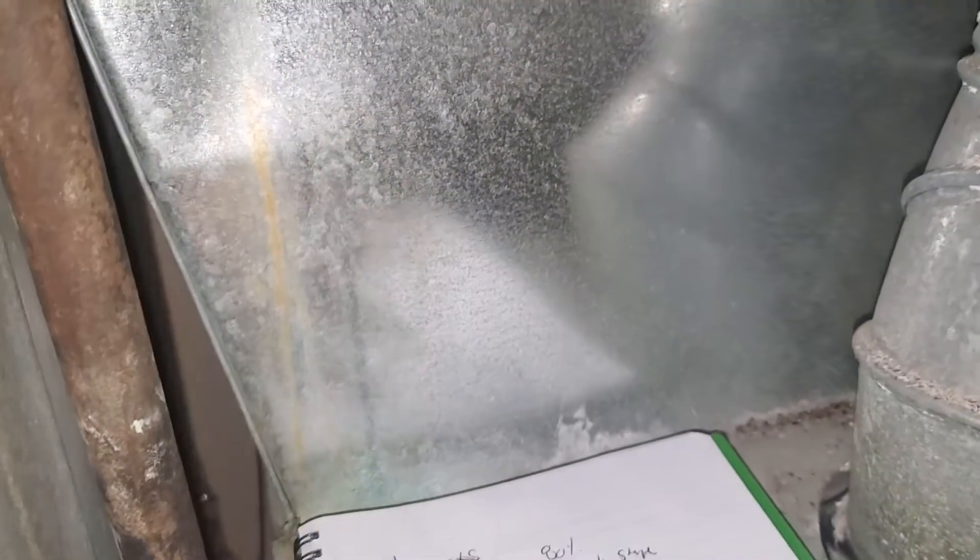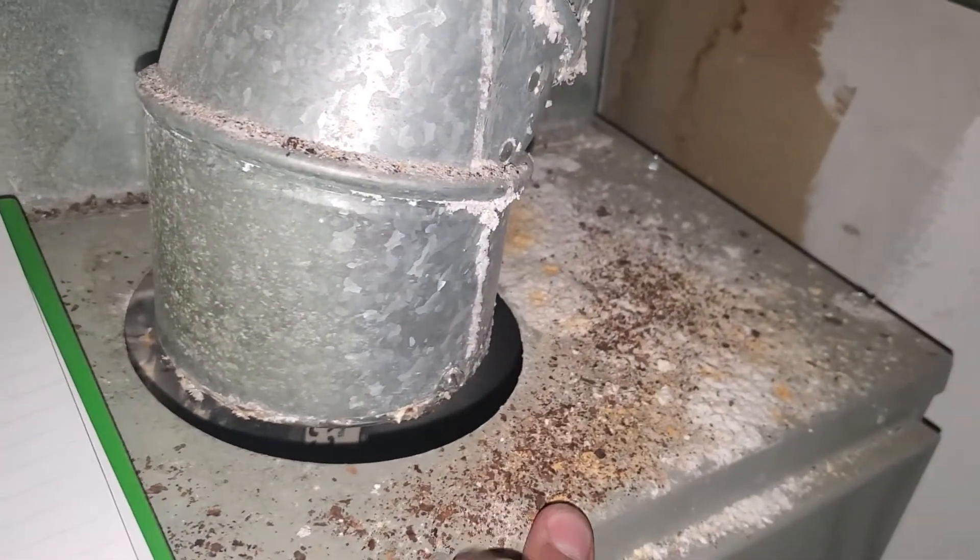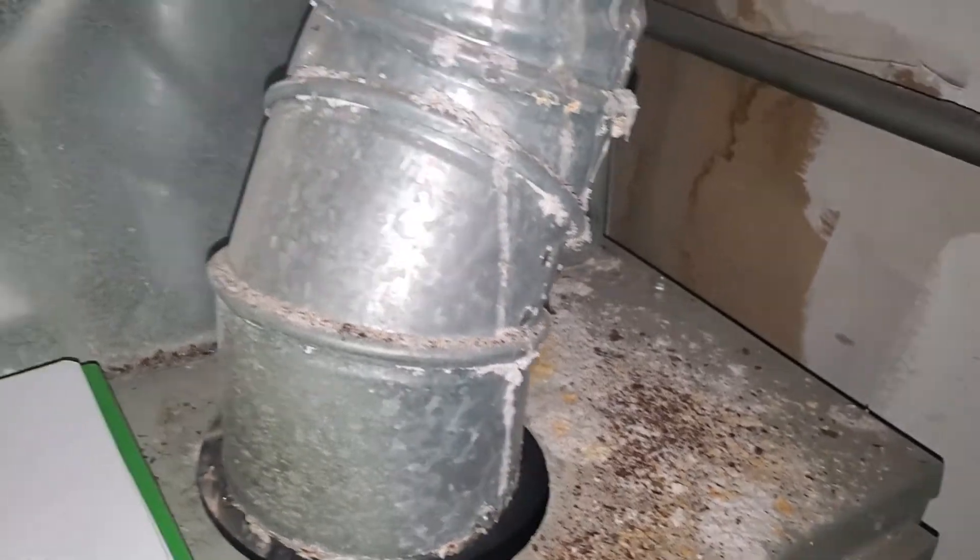And I believe the heat exchanger is probably overheating, failing. Inducer motor looks like it's probably failing as well. Got all this from here.